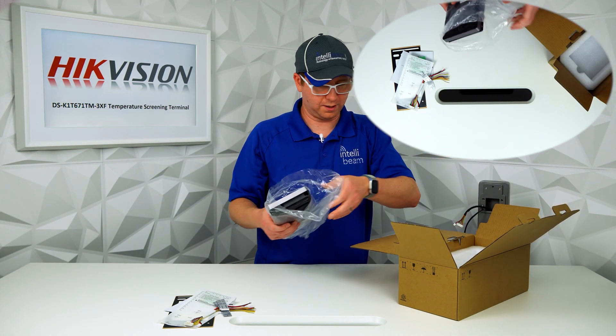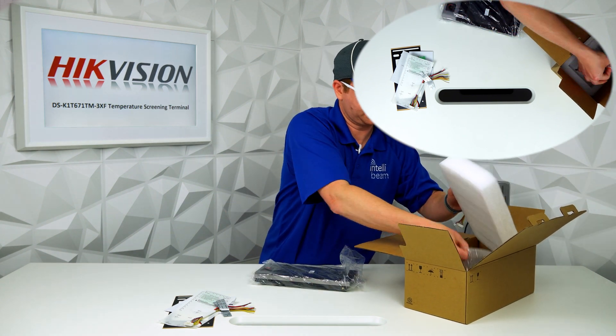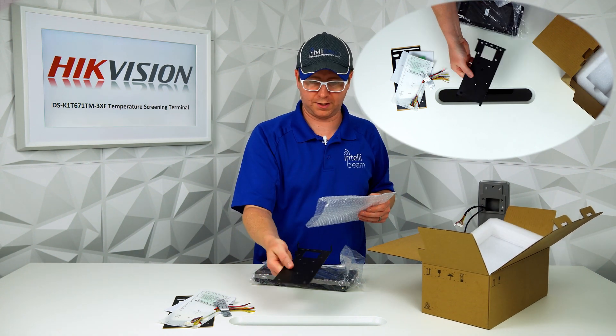And then here's the device, along with one other mounting clamp in the box.